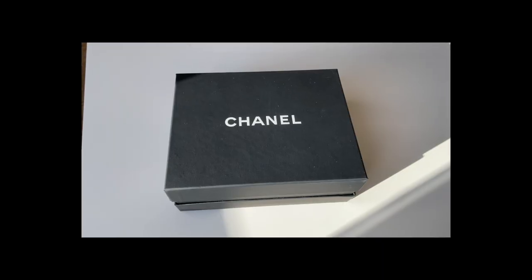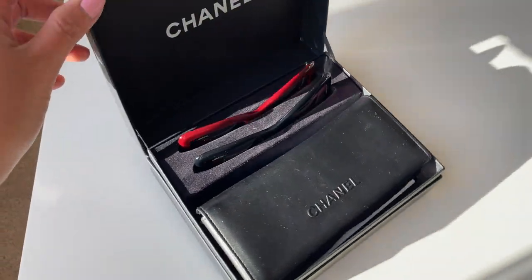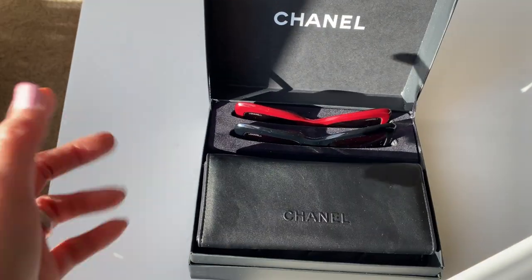however, you don't get the paper bag with the bow and camellia like when you buy it at a Chanel boutique. So I just received them in the black box, and the black box itself is already very beautiful, and I like it the way it opens like a book. Here's the box. You open it, and the lid is actually attached to the main box, which is a cool feature, and you won't lose the lid.